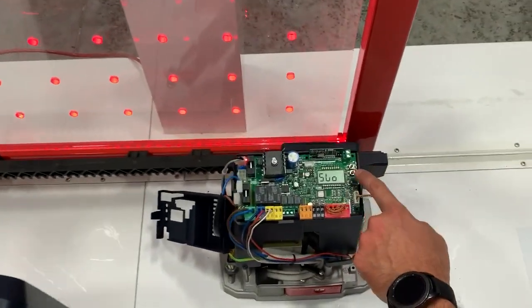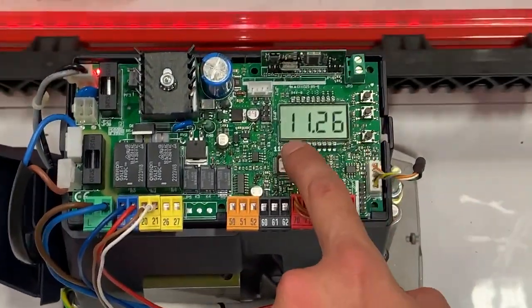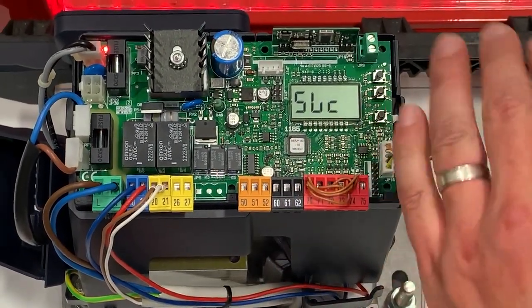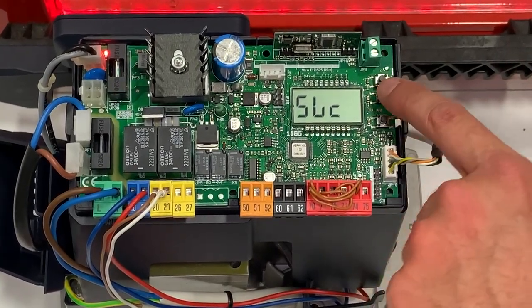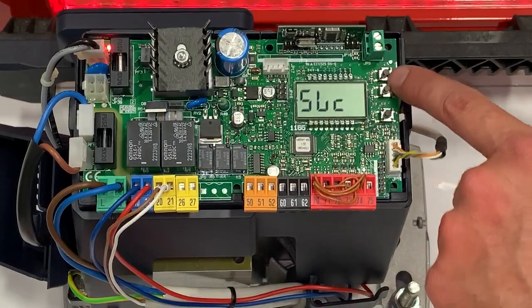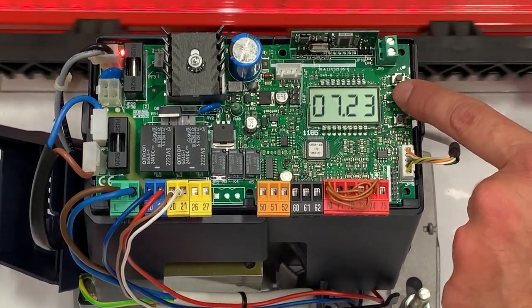One more thing to note: if you watch while it's closing, it shows you some numbers. The number to the left is the torque it's actually using, and the number to the right is your set threshold for torque. You're also able to use your plus and minus buttons to move back and forth in the menu. Thank you so much.